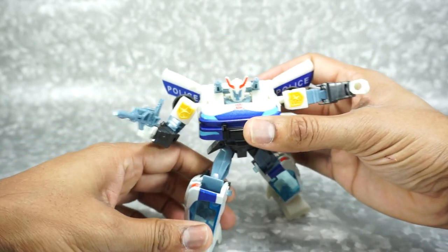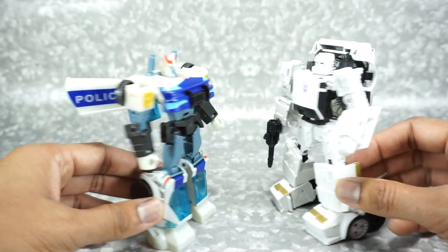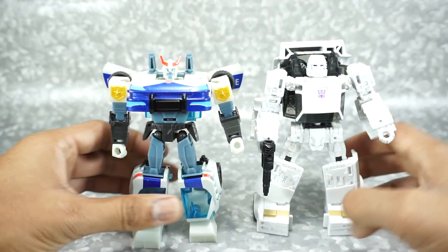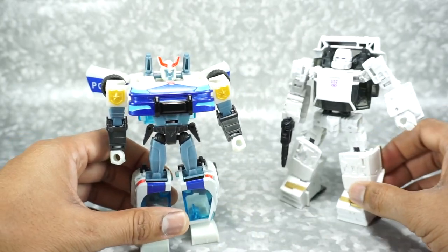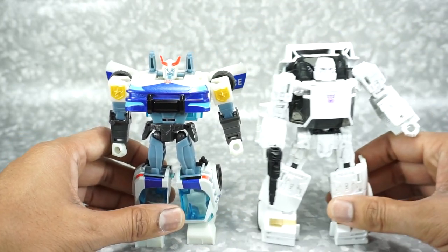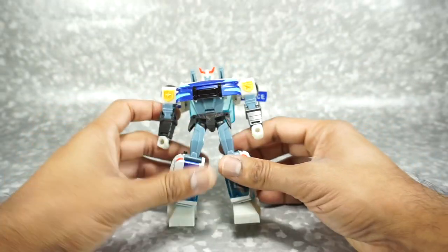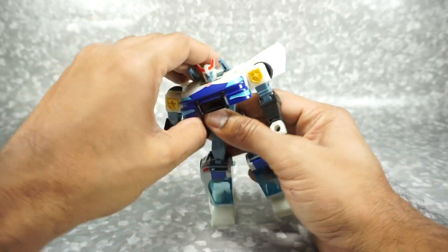A quick size comparison: here he is with the Earthrise Runabout — pretty much the same exact height. So if you really wanted to, you could sneak this guy into your Earthrise collection. It's strange because most Cyberverse figures are a lot smaller, but this one happens to scale perfectly with Earthrise. Now let's get this guy transformed into his vehicle mode.